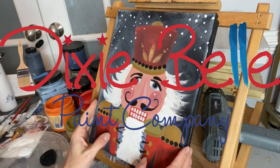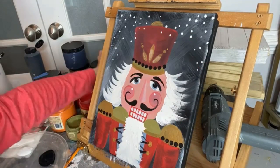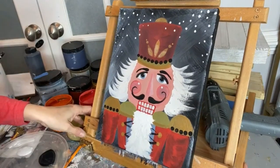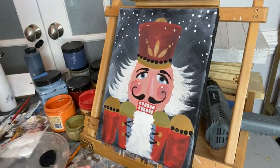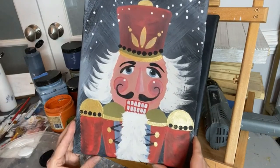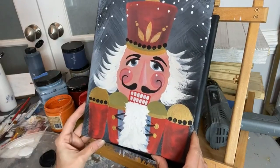Hello, Dixie Belle paint fans! It's Melissa from the Top Drawer RVA coming to you live — it's 3 p.m. on Wednesday, and every Wednesday around this time I get to hang out with you and paint something fun. For the past couple of weeks we've been painting some Christmas smalls, and I thought you would like to join me in learning how to paint a cute little nutcracker.